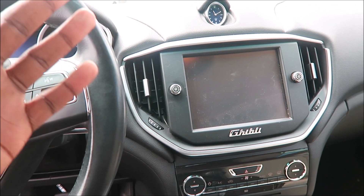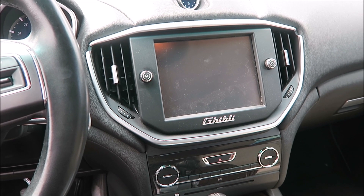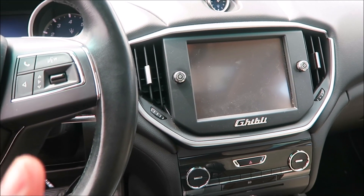What's good guys? It's Ron's Rides. I'm inside one of our used 2015 Maserati Ghibli SQ4s, and I'm opening up the sunroof here so we can get a little bit more light.